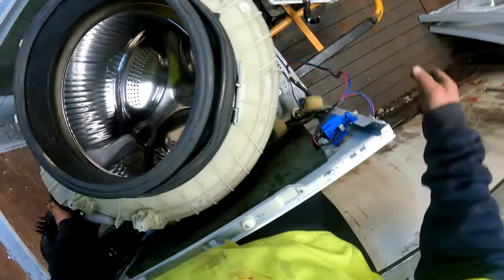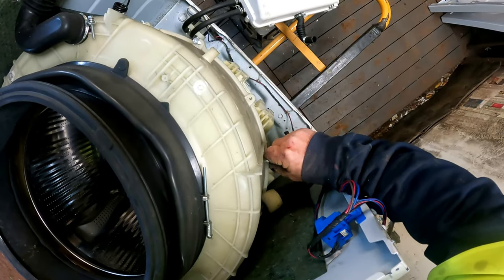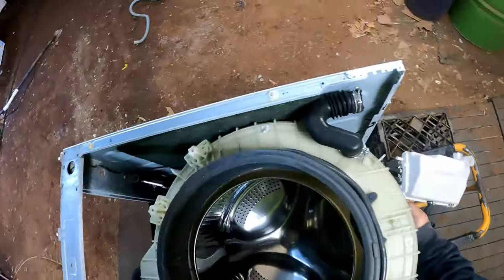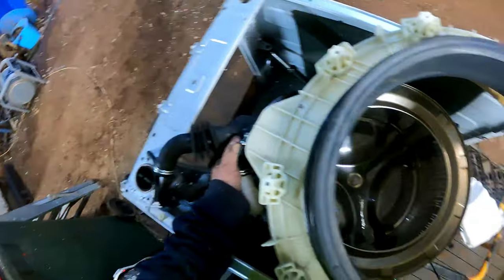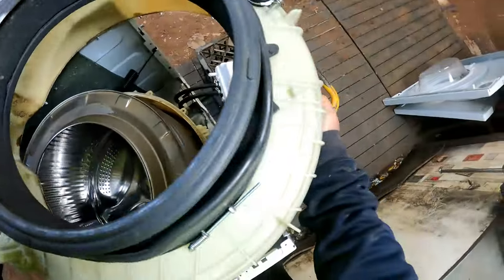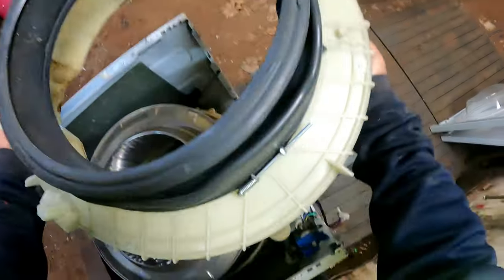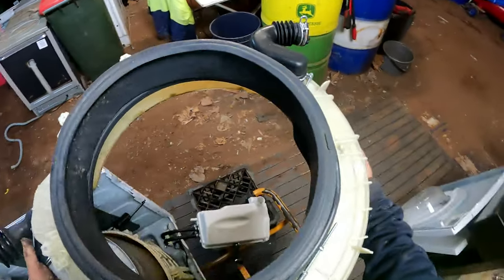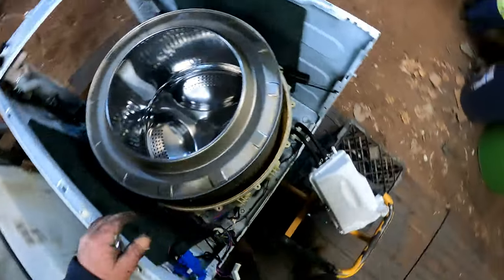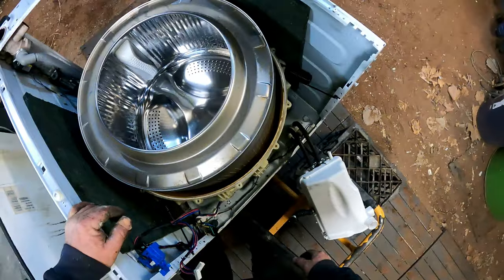That should come with it - that one doesn't want to. Come on out - there we go. Put that one back there. Now if you haven't seen the inside of a front loader washing machine, you soon will. Come on, straight out the top - don't pinch any hoses. There we go - got that out. The drum could do with a good wash, it's a bit brown. I'll do that if it's repairable.